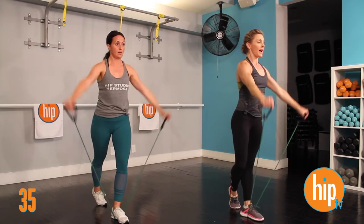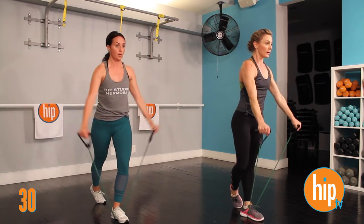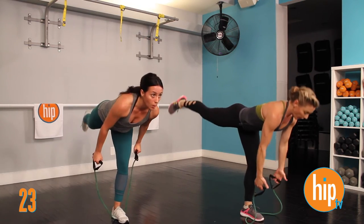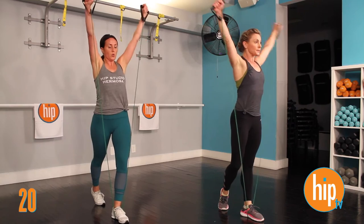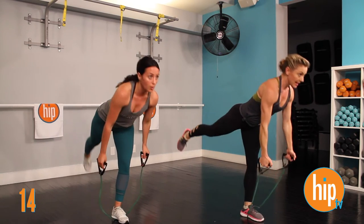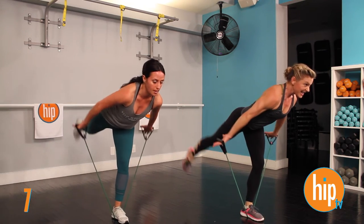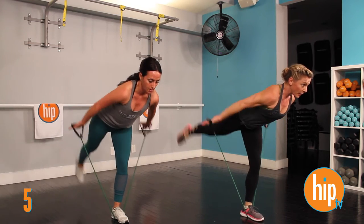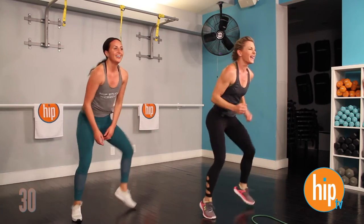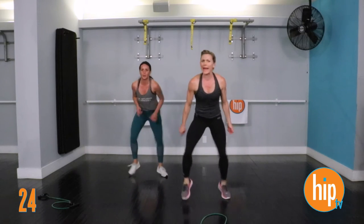Make sure that your shoulders are not rounding forward — nice flat back, find that key position, nice long neck. Now in this one, the last 10 seconds we're going to hold it and just burn it out. Hold it here — ready? Flip those palms down, lift. Nine, eight, seven, six, five, four, three, two, and one. Drop those hands, give them the quick feet — 30 seconds, here we go! A little cardio. Shake it out.